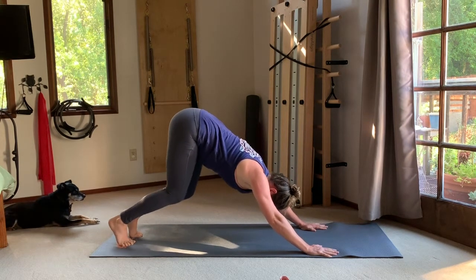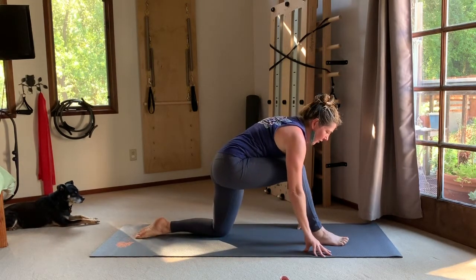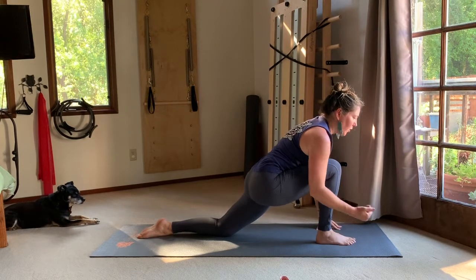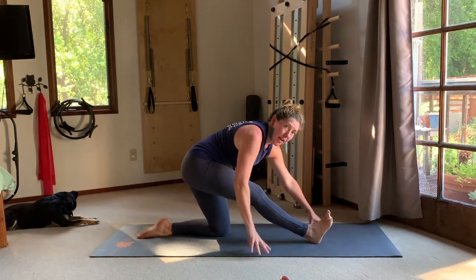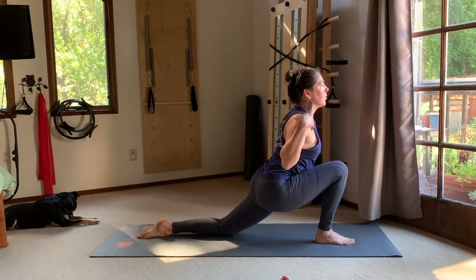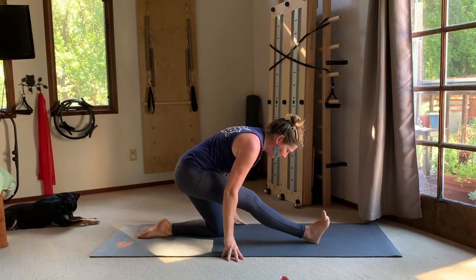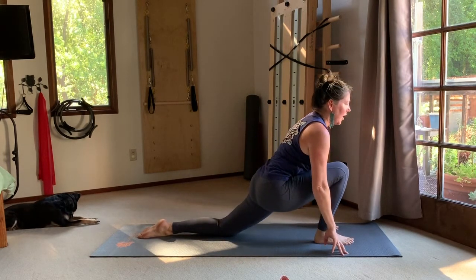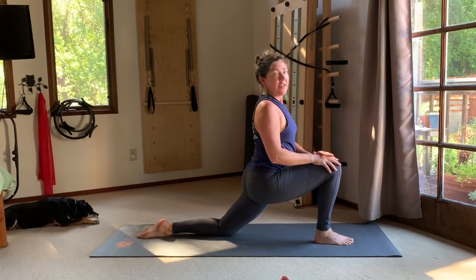Lower the knees to the mat, coming back to all-fours. Step the right foot forward and work through the hip-opening series: take your hands forward with your foot, bring your hips forward towards that front foot, dragging the right heel back, lifting the chest, dropping the shoulders down. Then rock back — draw that right sit bone back, float the toes up on the right foot. Rock forward again — hips forward, shoulders roll open. Rock back — keep the hips level, that right hip can come down. Forehead bows towards the knee.